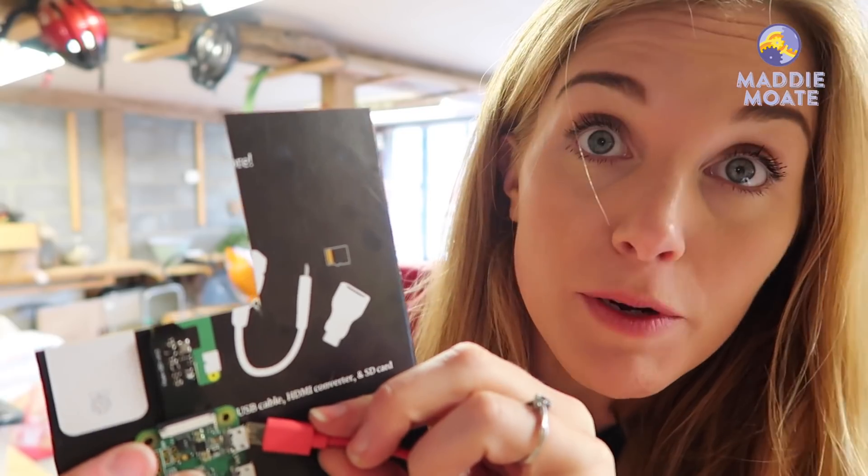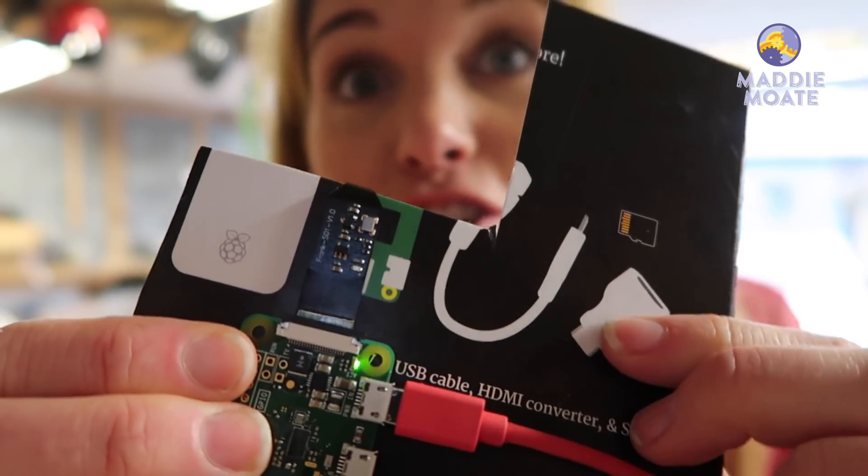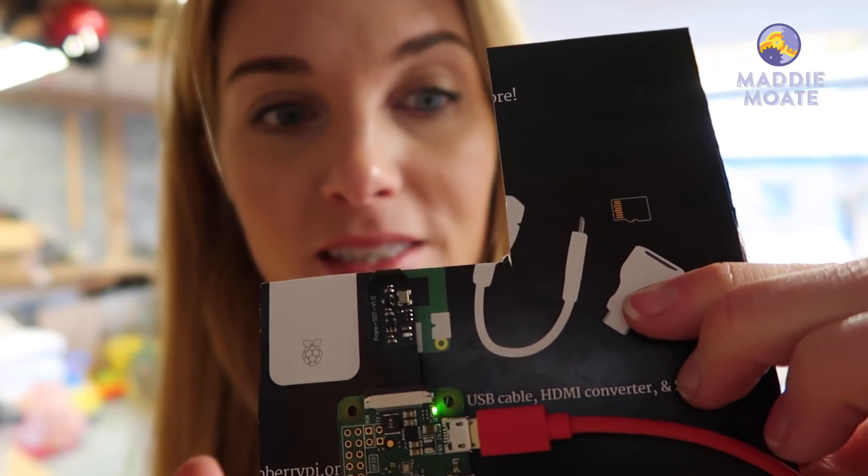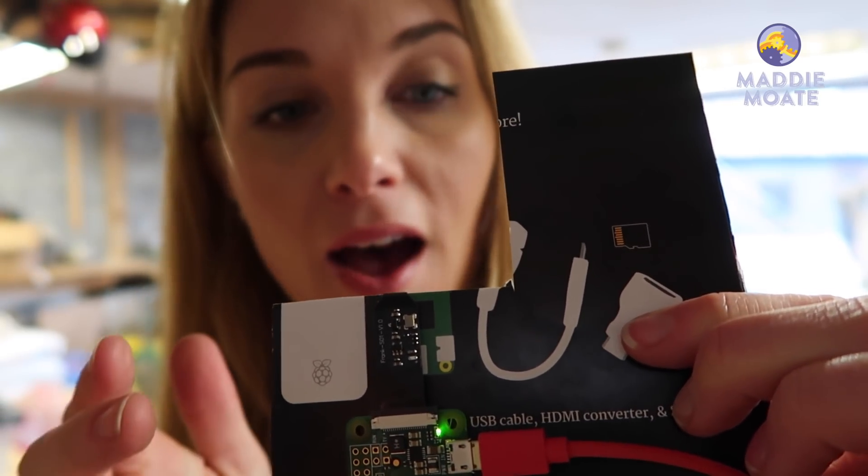Now we just need to give it some power. Get your USB battery and connect it into the PWR port at the top of the Raspberry Pi — that's this one just here. You should see a green light start flickering; that's a good thing, it means the Raspberry Pi is booting up. And in not too long we should see the red light of the camera flash on.